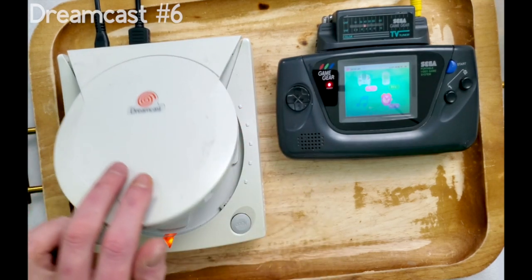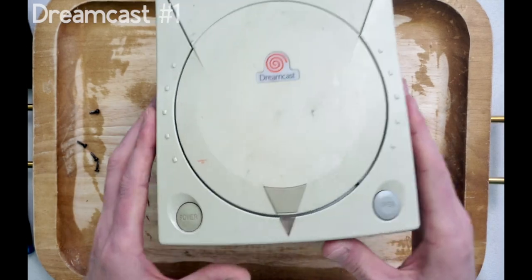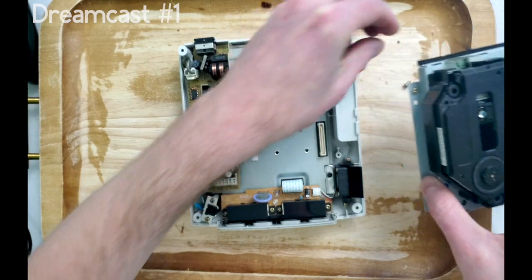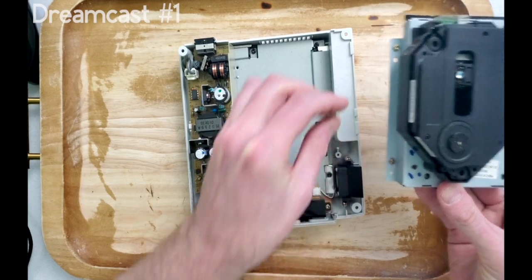Let's hold off on fixing this Dreamcast for now and pimp it out for the next video. For me personally, it's not enough just to have these units working. Let's go the extra mile and really restore one of these Dreamcasts back to its former glory — I wouldn't be proud of letting any of these go in their current state.